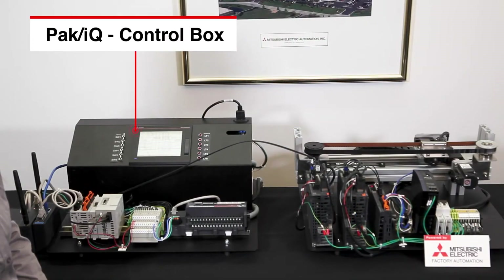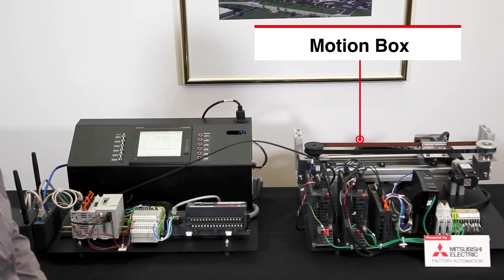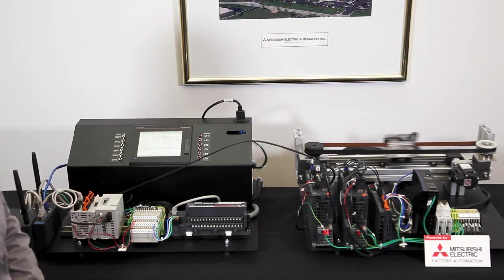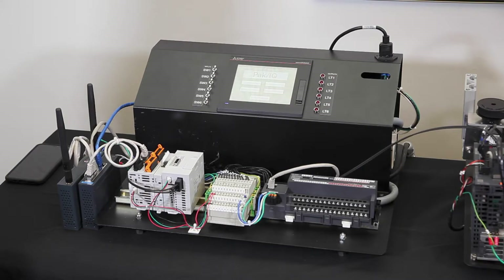There are two parts of this demo. On the left is the control box of the PackAQ demo, which includes control components. On the right, we have a motion box. The mechanical design here simulates a continuous motion form fill seal machine. In total, there are three servo drives controlling three axes in this mechanism.